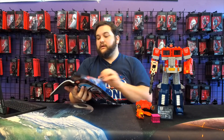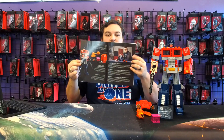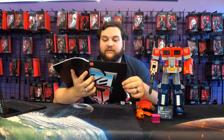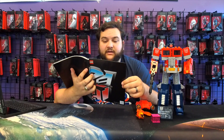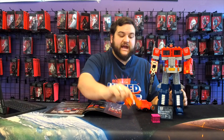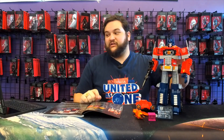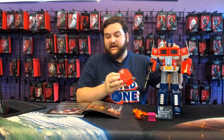Next up they have a description of the set with all its accessories, and of course the lead designer. 'One shall stand, one shall fall.' Just like the original toy, this LEGO model of Optimus Prime is capable of turning from robot mode to truck mode and back. It also comes with many of his iconic accessories: an Ion Blaster, Energon Axe, jetpack, and the Autobot Matrix of Leadership, plus an Energon Cube. Those accessories are right here.